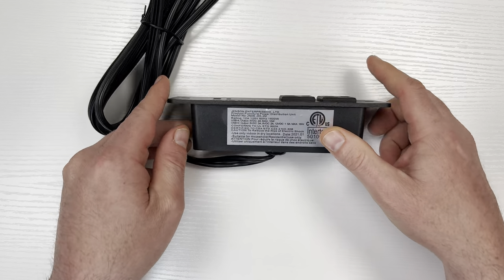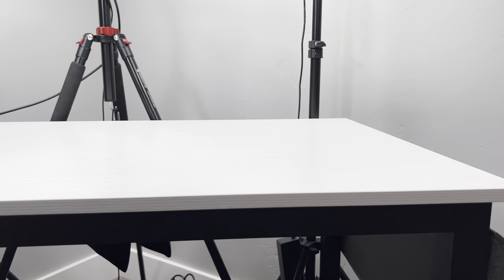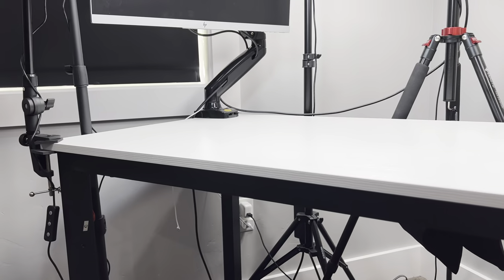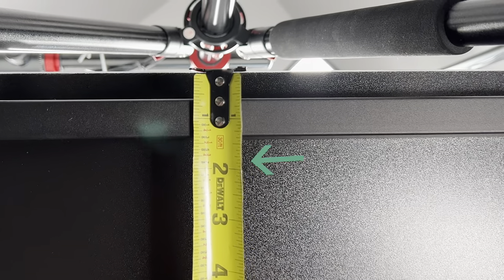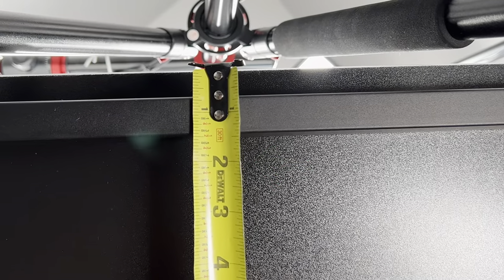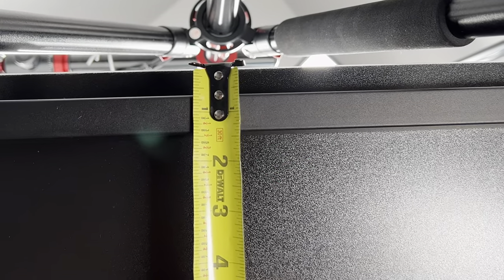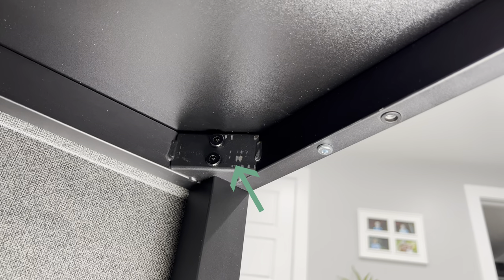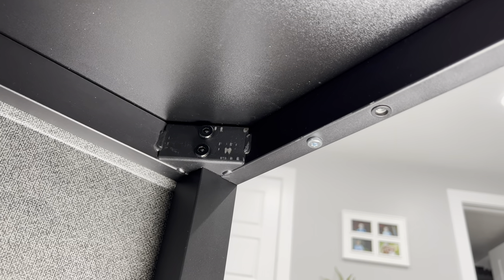These are really convenient, so highly recommend picking one up. The first thing I need to do is measure out where I'm gonna put the outlet and check that there's nothing underneath the tabletop. You want to make sure that you're leaving about a quarter inch or half inch from the frame so you don't accidentally cut into it. Also look under your desk and check if there's any support brackets like I have here on the corner.